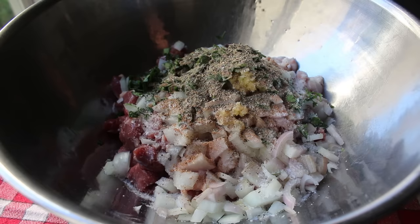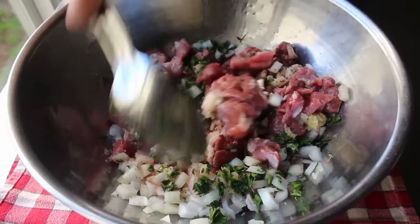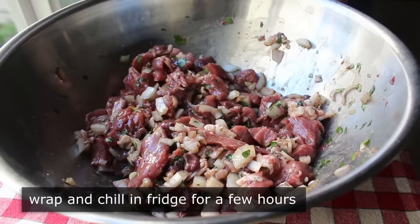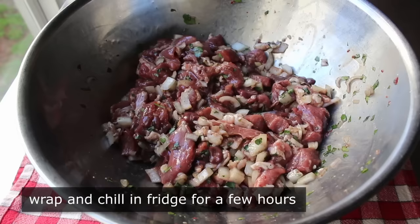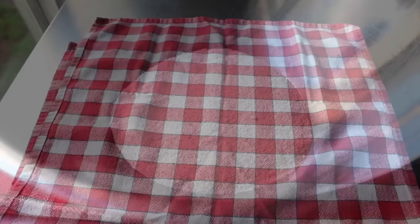We'll finish the seasoning off with some freshly ground black pepper and a nice big splash of brandy — or cognac if you want to use the good stuff, but that's up to you. Once all those ingredients are together, give it a thorough mixing, then wrap it up and pop it in the fridge to marinate for about two hours. Some people like to go overnight, but I think a couple of hours is perfect. While we wait, we can make the next component: the panade.